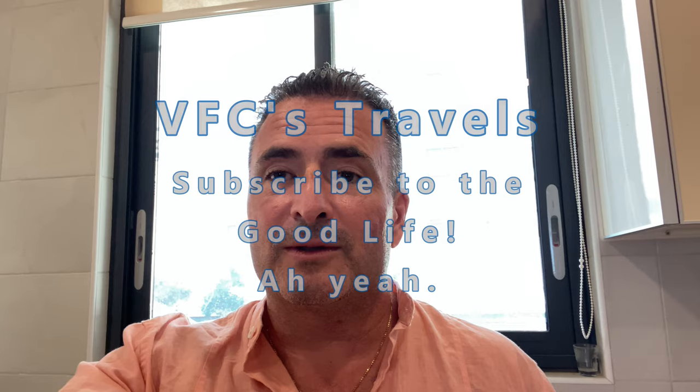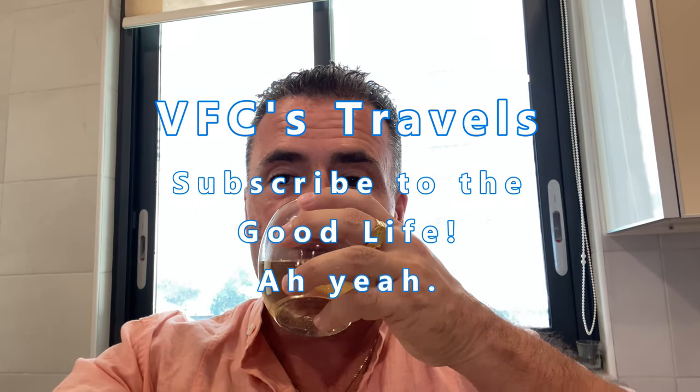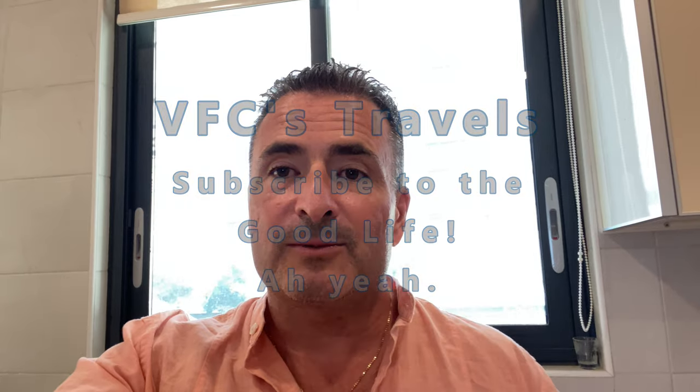So there's VFC's cheesy garlic bread. Hope you enjoyed it. No life like the good life — that's what I like to say.